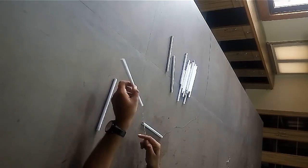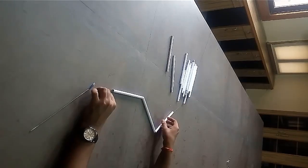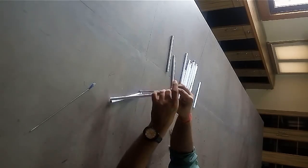Take 3 paper sticks. Insert a thread through them. Tie both the ends of the thread. You will get an equilateral triangle.